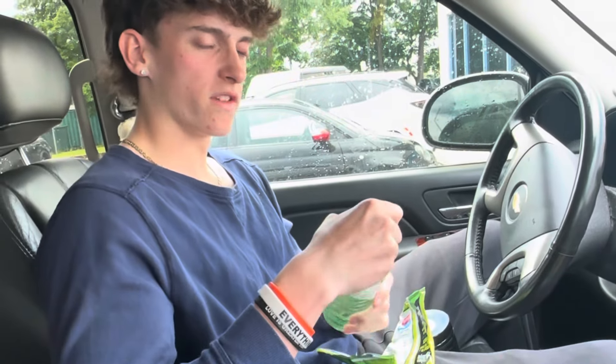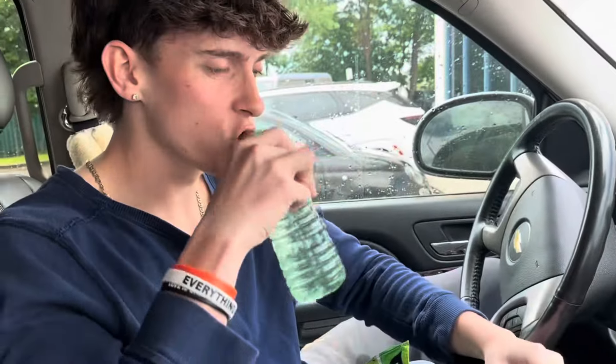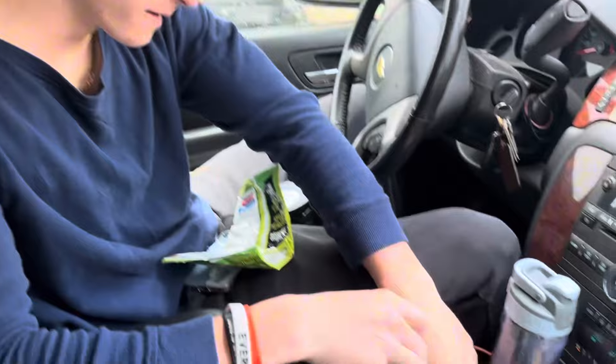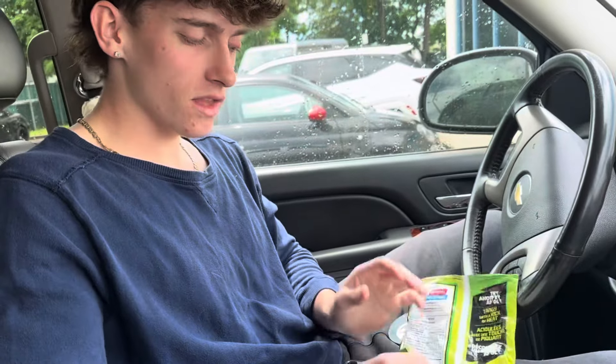So YouTube, boys, females, other genders who are watching this. If you have a water bottle for your pre-workout, I'm going to show you how to get your pre-workout in here. I'll open this up first. A little sip. I have a Doritos bag — I'm not eating this, by the way. This was a friend of mine. We're still trying to get shredded. But you're going to want to do this.